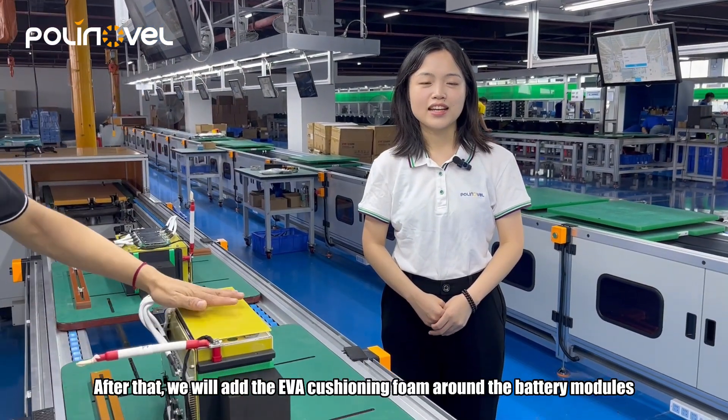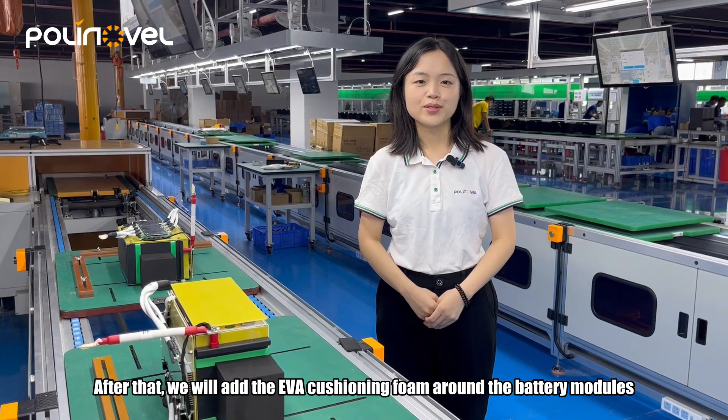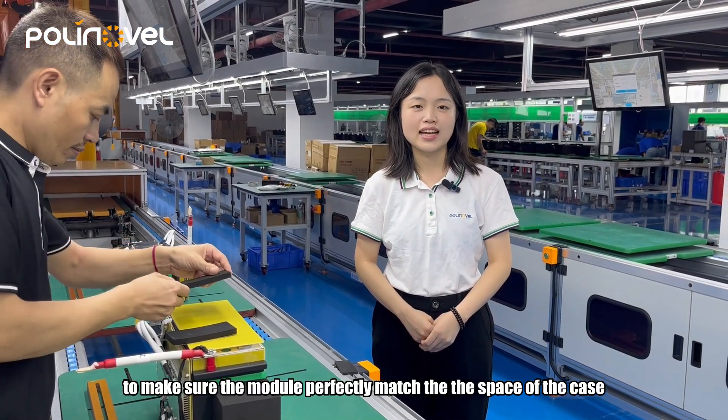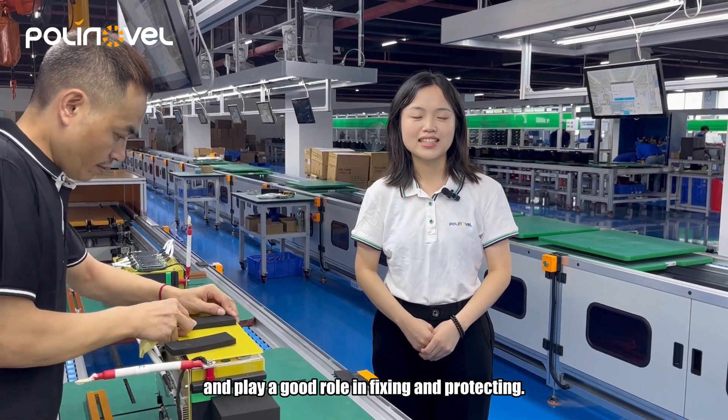After that, we will add the EVA cushion around the battery module to make sure the module perfectly matches the space of the case and plays a good role in fixing and protecting.